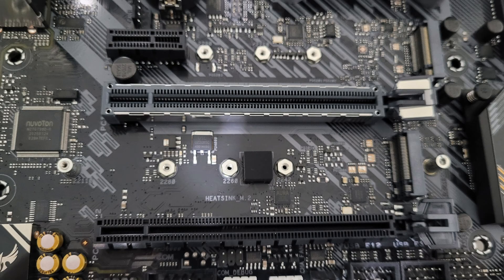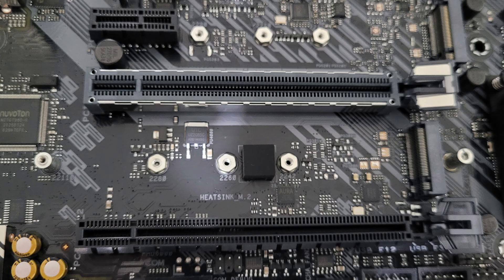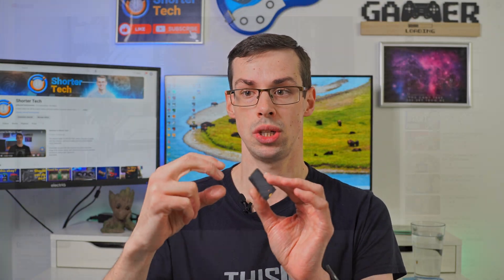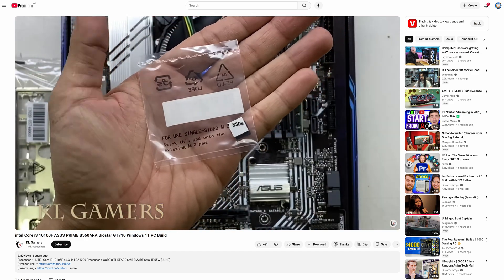Hey everyone, if you're building a computer, when it comes to installing NVMe drives, you might have seen that sometimes there are rubber pads. Either they are pre-installed on the motherboard and you can't remove them, other times they're on the motherboard but you can remove them, and then other times the motherboard actually gives you rubber pads and says you might need to use them, which just gets really confusing.